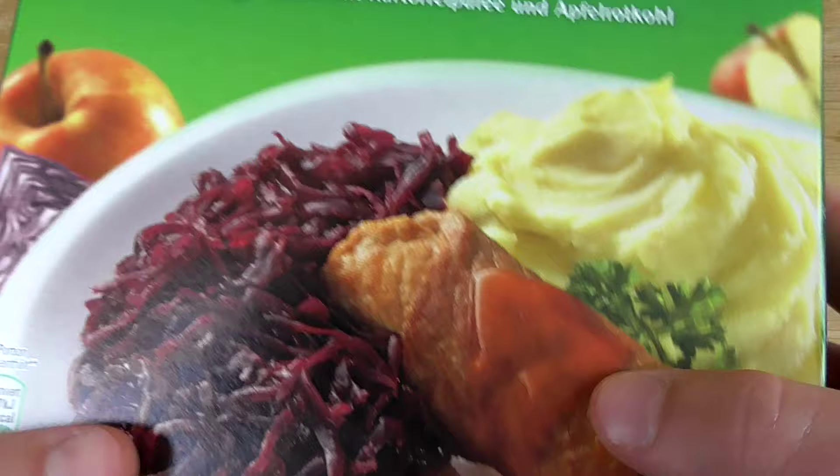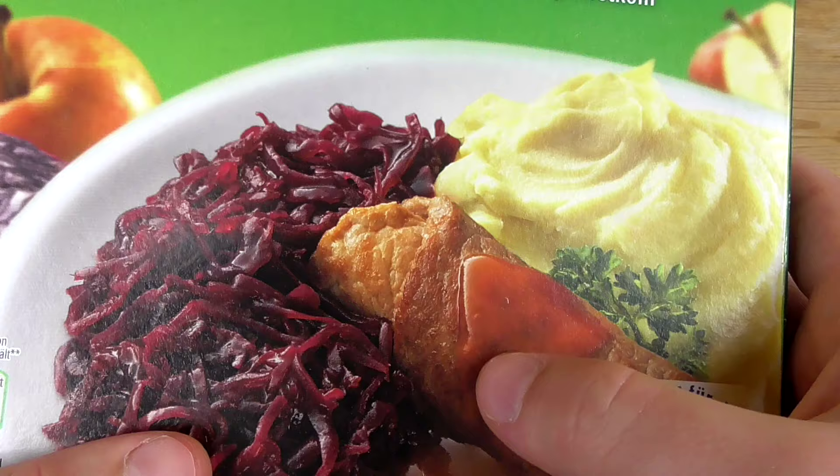Kannst du mal Schweine Roulade in Würziger Soße mit Kartoffelpüree und Apfelrotkohl eingeben? It says literally pork roll in spicy sauce with mashed potatoes and red cabbage, and this is how it should look.